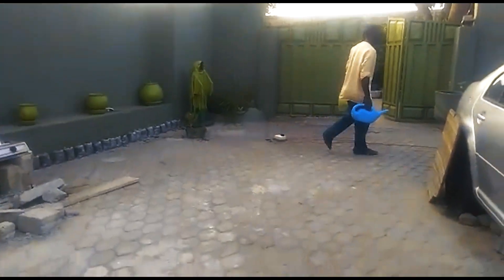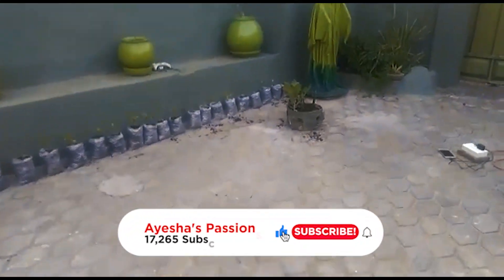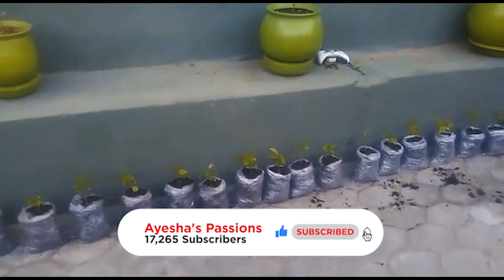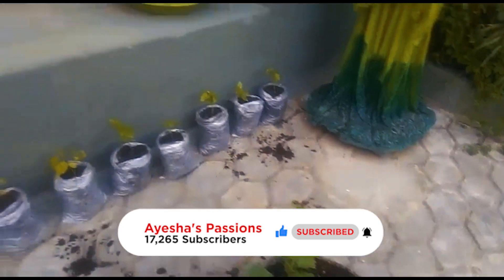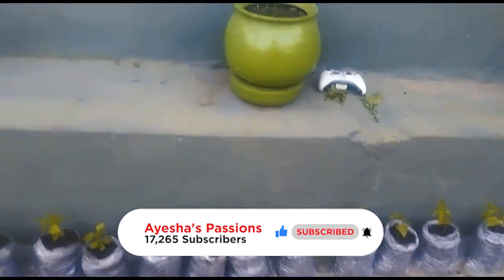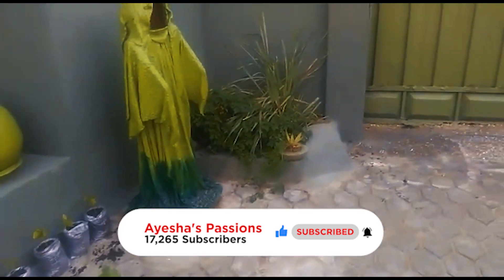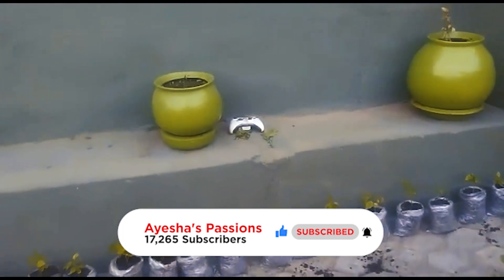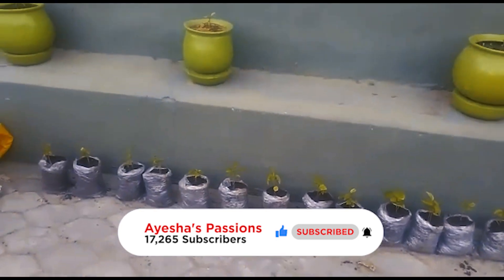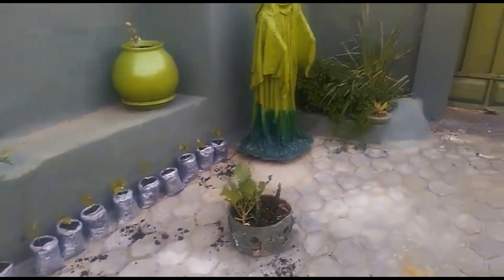Thank you all for watching — hopefully this passion fruit will work out and I'll keep updating you. Meanwhile I'll have to figure out where I'm going to put it finally and how to make the trellis for it — I'll have to educate myself a little more on it. That's it — thank you very much for watching. This is Aisha coming to you all the way from Makra, Ghana. Stay blessed, remember God loves you, take care, bye!